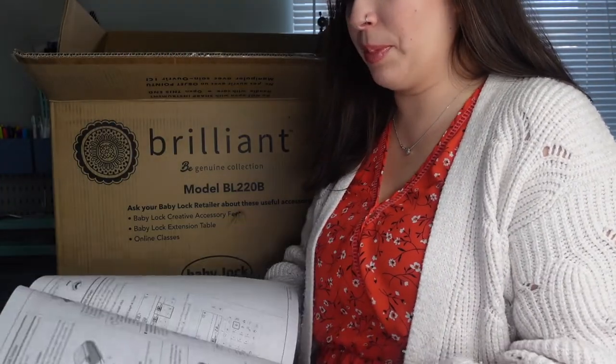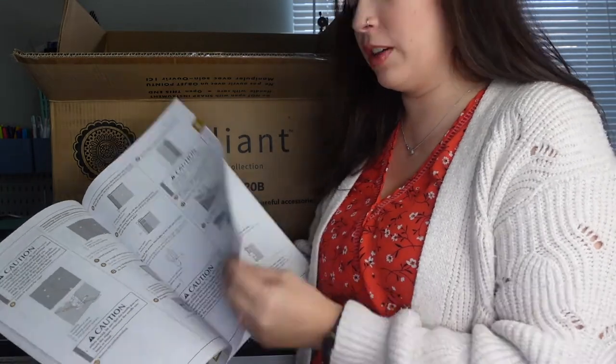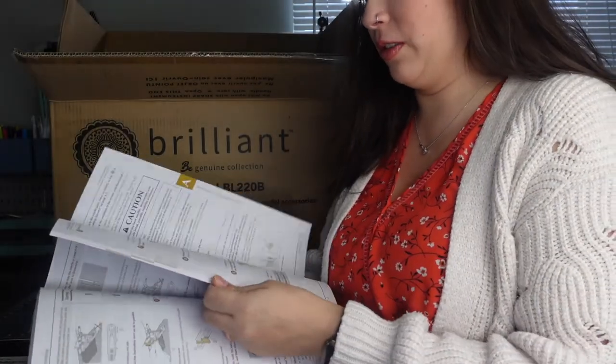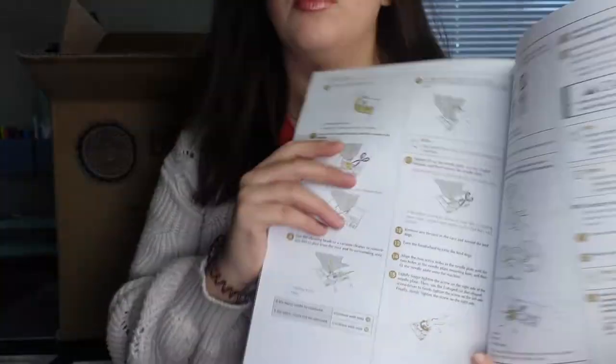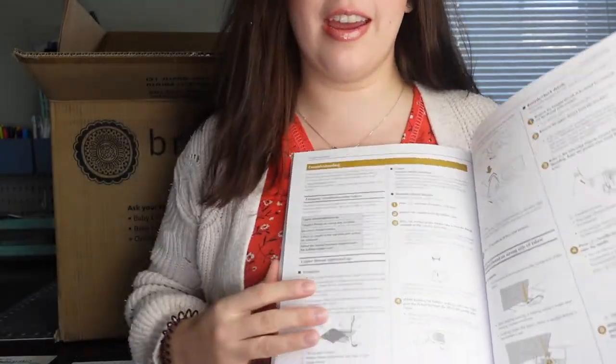The instruction manual tells you step by step how to put on a walking foot, how to resolve tension issues, and how to place the presser foot. It's a big, nice book with lots of pictures, which is really nice especially for someone who's never played with a machine. It also has troubleshooting with lots of pictures, which makes it super nice.